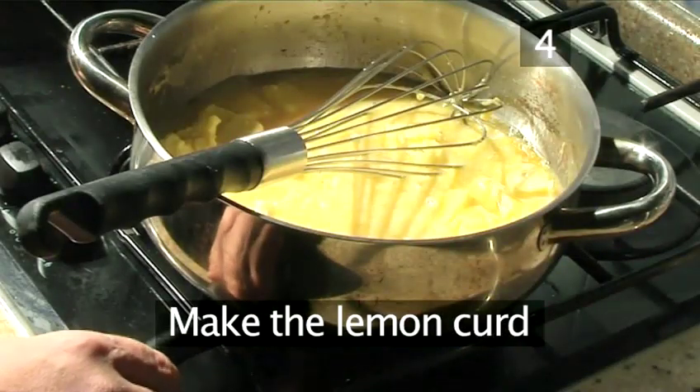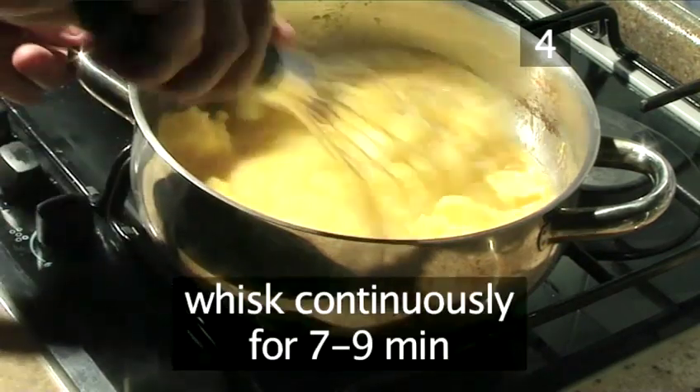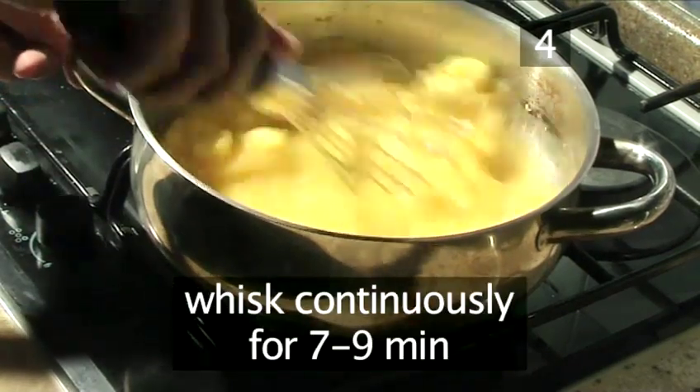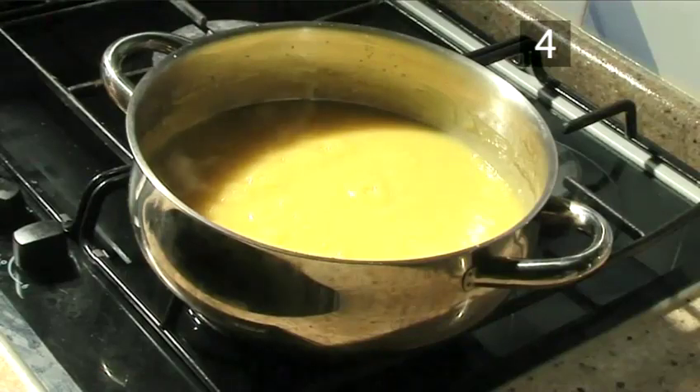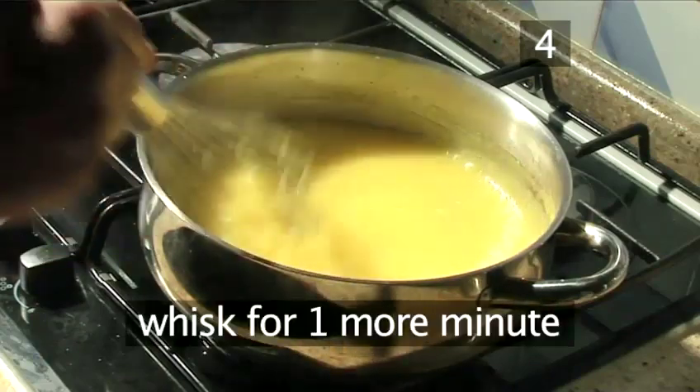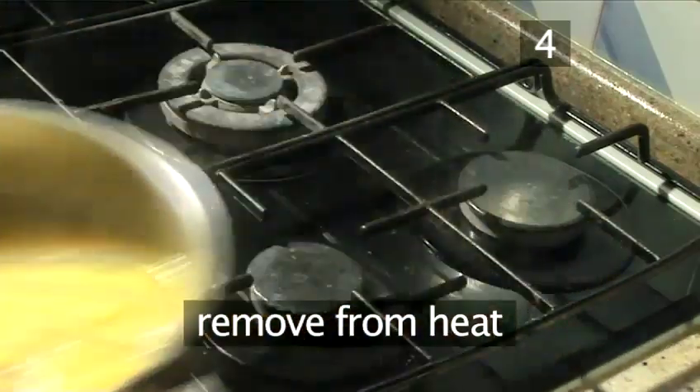Step 4. Make the lemon curd. Place the pan on a medium heat and whisk continuously for seven to nine minutes until all the ingredients melt and eventually thicken. Once thickened, lower the heat and still whisk for one minute more. Then remove the pan from the heat.